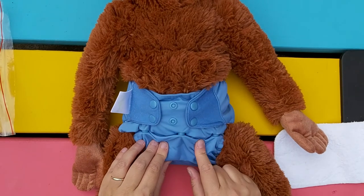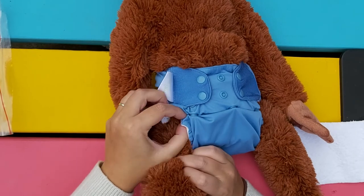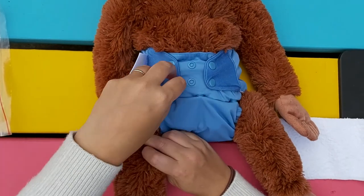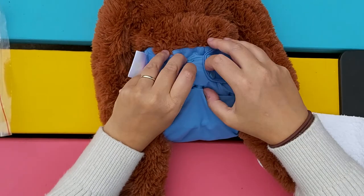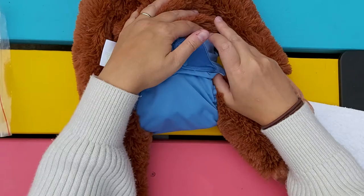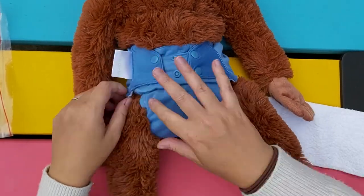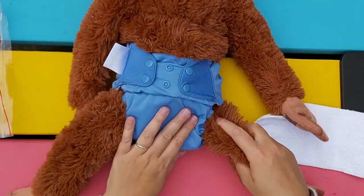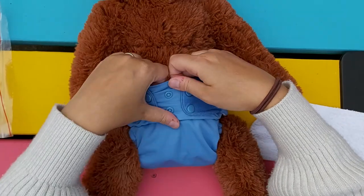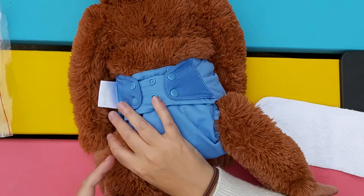Sometimes this gets really untidy. You can try and make this work — it may just move back. There we are, let's get that nice and tidied up. And that's a much better fit around the legs too.